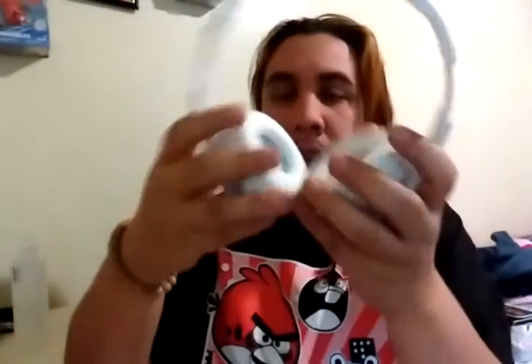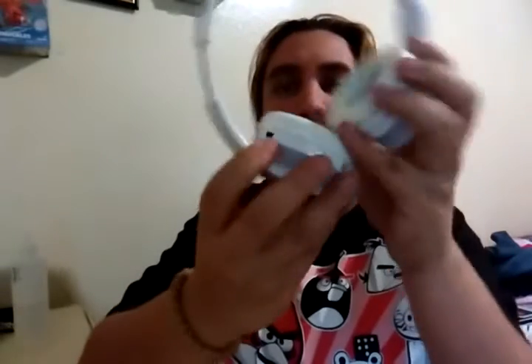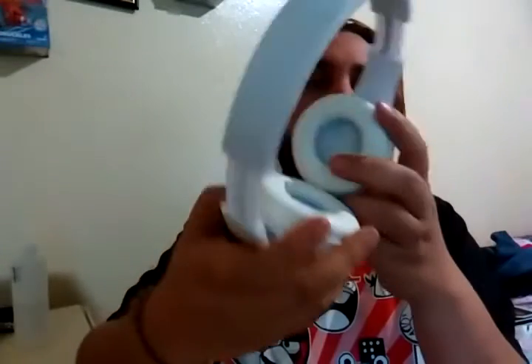Yeah, where's the charging port at? Okay, so it is mini USB charging, which is weird, because like I said the box shows micro USB charging, so I was figuring I was going to be able to use any of my cell phone chargers to charge this up. But oh well, can't complain either way.